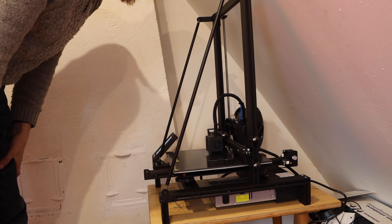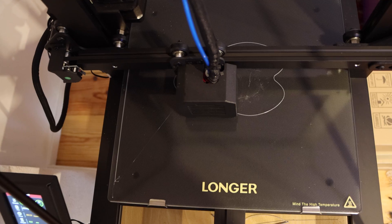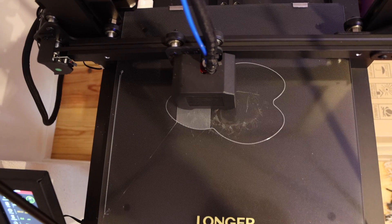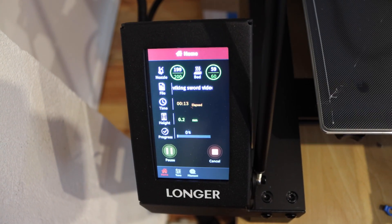The printer has an all-metal integrated design with dual tie-rod support for stable high-precision printing. I was surprised to see how rigid it is. Of course, a triangle is one of the strongest shapes to use.